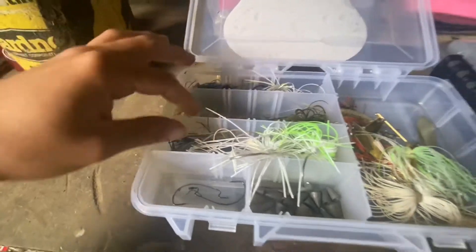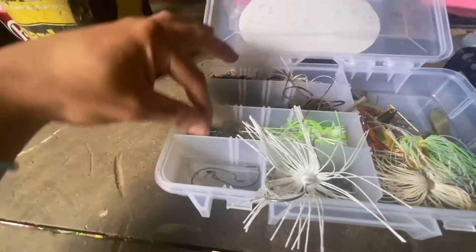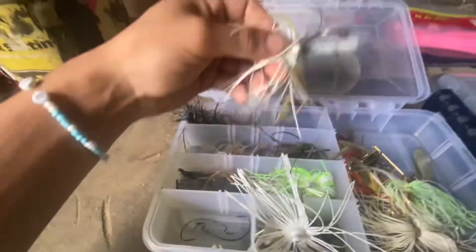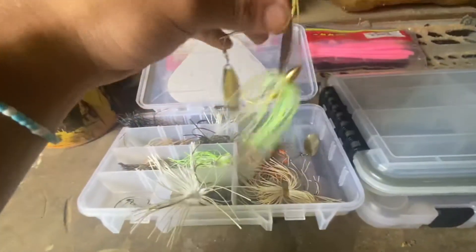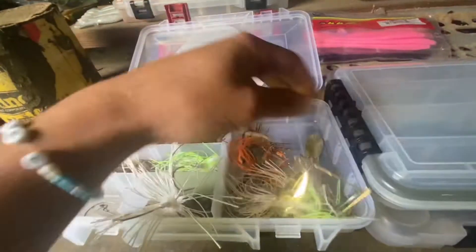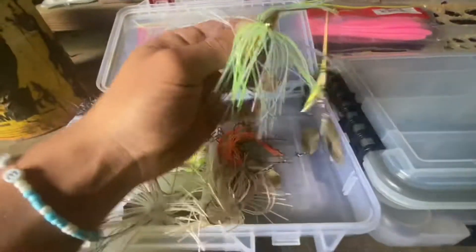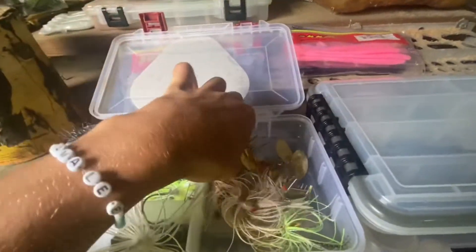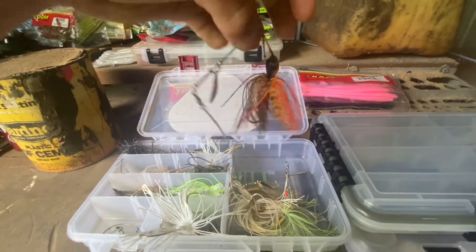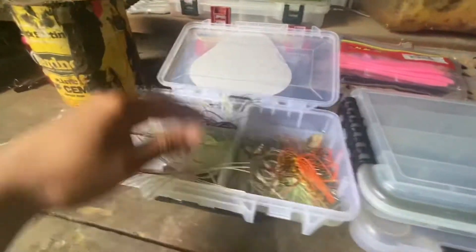A bunch of different colors — really just sticking to the natural colors: white, chartreuse, green pumpkin, black and blue. Little football jig, another swim jig. Same with the spinnerbaits — something natural, something the fish will like. We also got one tied on that's a War Eagle in chartreuse. This one right here is a Googling Squad spinnerbait — I think that color is California Craw but I'm not sure.